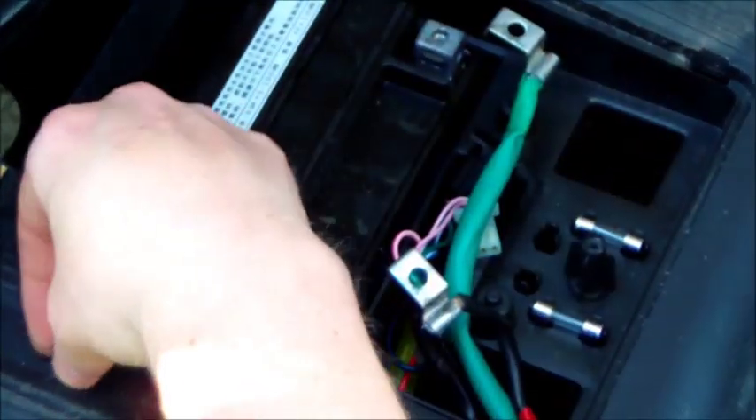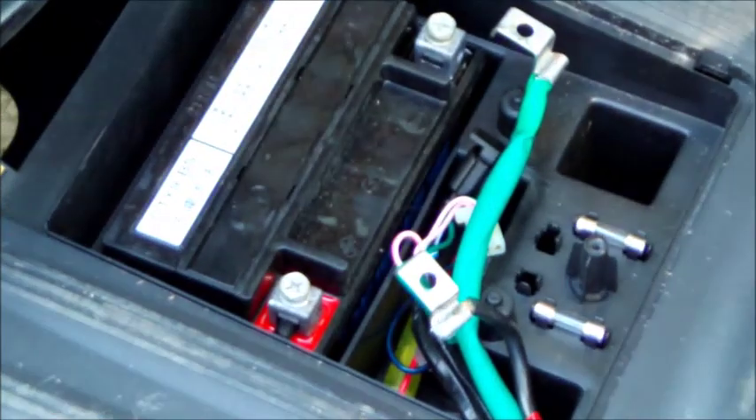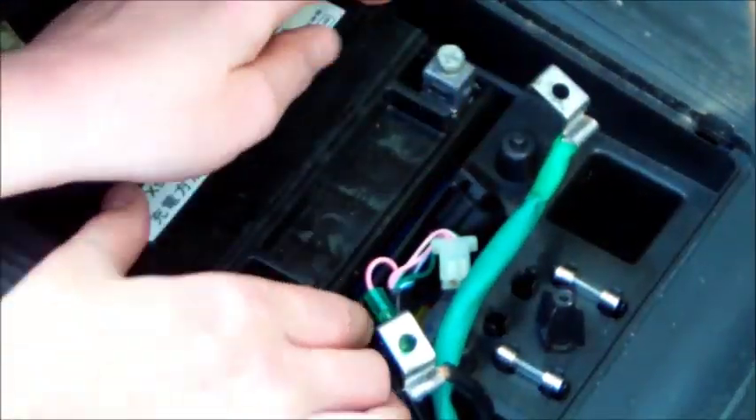Do the same for the other side: remove the screw and the washer, take the wire out of the way, put the washer and screw back — just finger tighten. Now everything is a nice neat little package. The battery will just slide right up and out of the bike. Just put that off to the side somewhere.